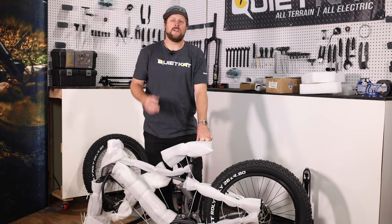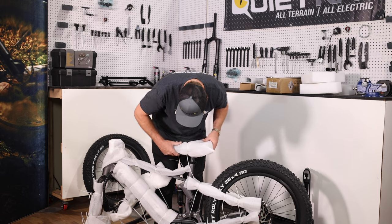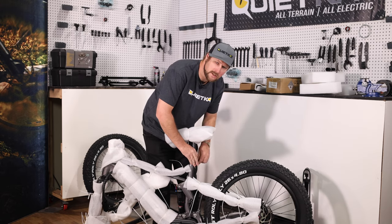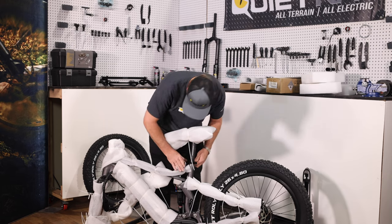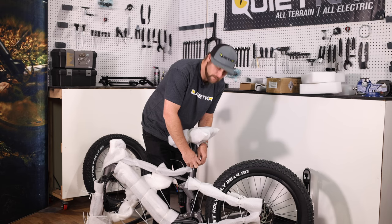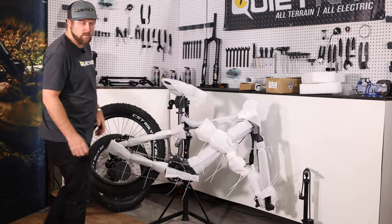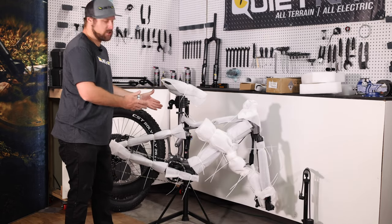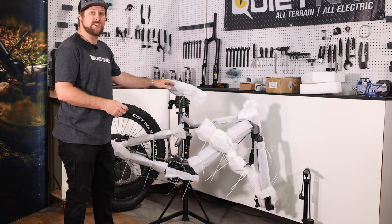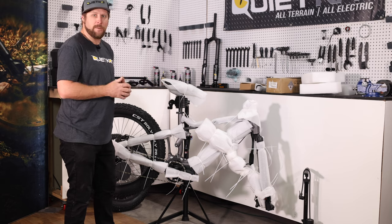If you're going to use a bike stand, now is the time to loosen up the C-clip, pull the C-tube out so you have enough room for your stand, and then make sure that the seat post is securely clamped into the frame. That way, when you install the bike in your stand, you don't run the risk of it falling. Now that I've got the C-tube secure, I'm gonna go ahead and place it in the QuietCat repair stand. With the bike in a stand, it's much easier to access the different components, so we'll start by removing all of the packaging so that we can gain access to the handlebars, the stem, the pedals, and the rest of the bike.